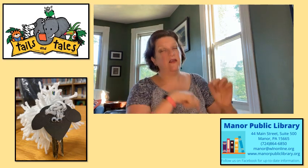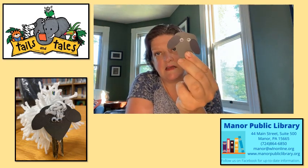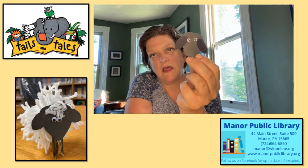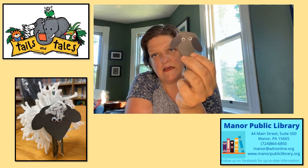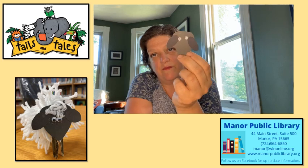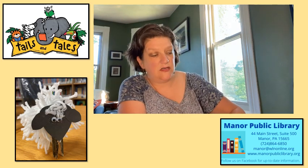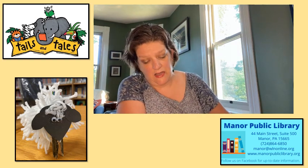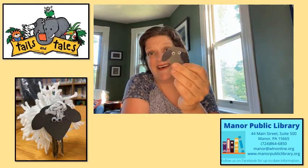The other thing I did is I made my face. You're going to have a piece of black cardstock, two googly eyes, and then some big floppy ears. I used the glue stick that we give you and I glued on the eyes and the ears. That part is done.